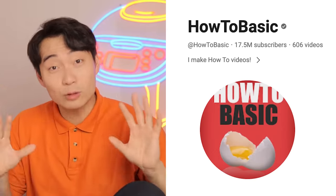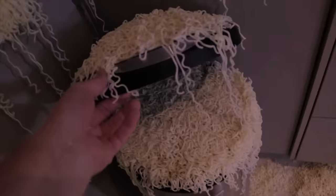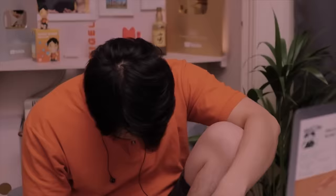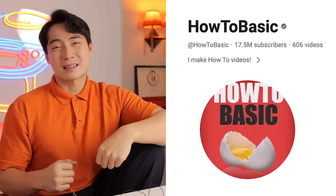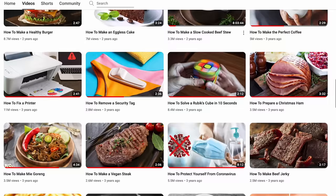Two years ago, this channel, How to Basic, traumatized Uncle Roger. Uncle Roger don't have good feeling about this. It's the Pearl Harbor of cooking. Some people even say it's Jamie Oliver's second channel. But now it's two years later, and Uncle Roger believe in second chances. Hope they improve their cooking. Let's see how many How to Basic videos Uncle Roger can watch before I have to go to mental hospital.